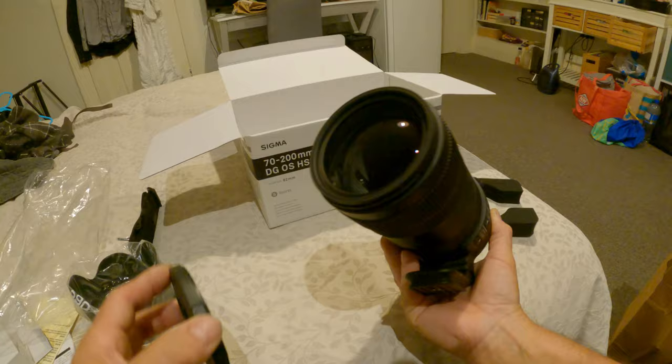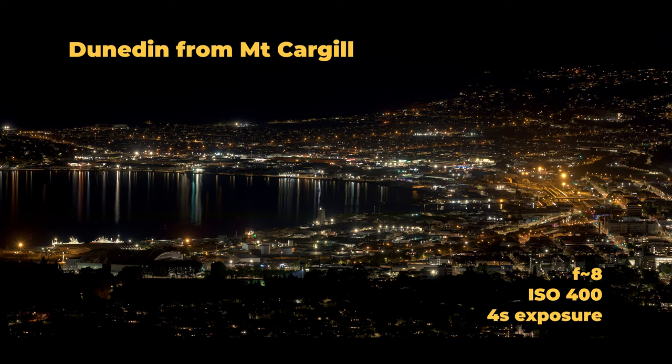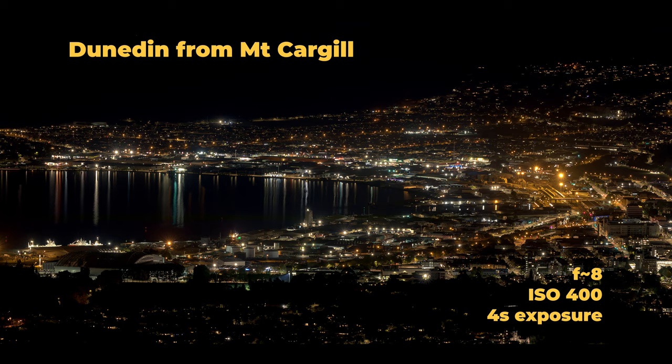Ta-da! That's a big piece of kit, isn't it? Well, have to go and try it out.